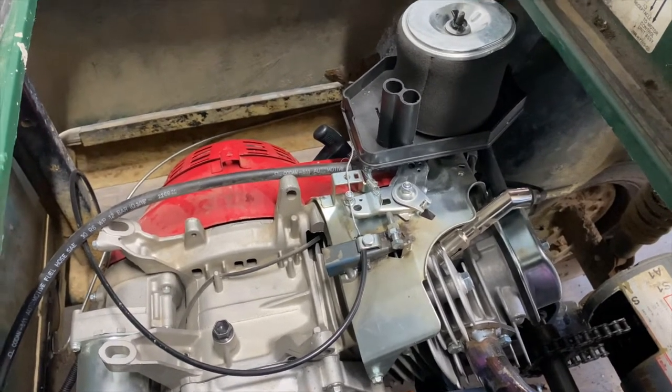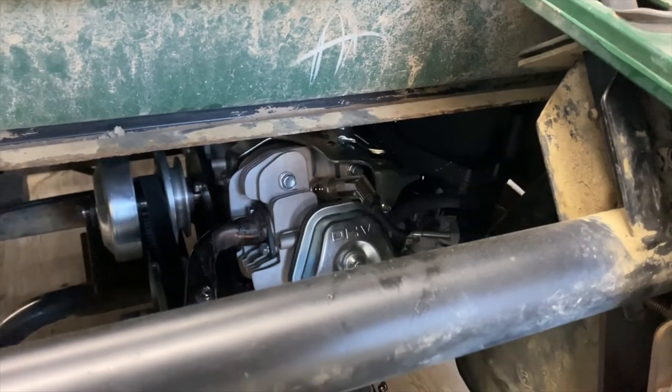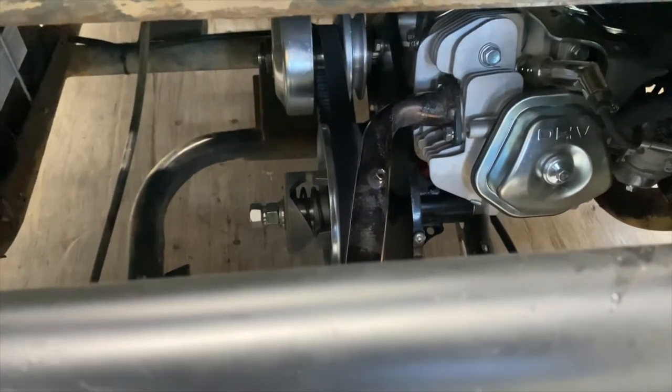We'll be able to do the choke a bit differently that way, and also relocate the air cleaner somewhere higher. So we'll be looking at that next week. I reckon we'll also start to play around with that shaft — we might even drill a hole in there and lock the nut to the shaft with a split pin, just doing a bit of maintenance next week. And then we can start to do the roll cage and look into suspension components and all that.